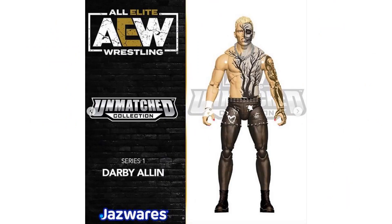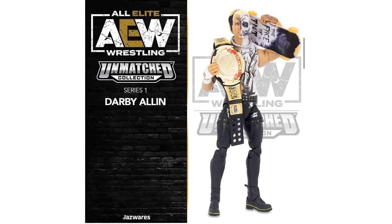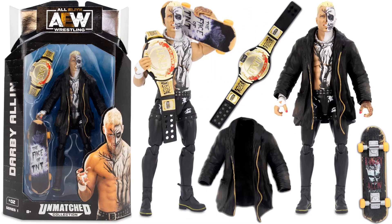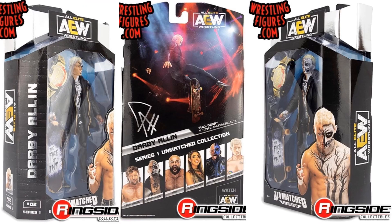Figure number two in this line is Darby Allen — comes with a skateboard, got a nice painted skull face and tree coming out of his torso, tattoos on the arm, and painted pink fingernails. He's also got a necklace. The actual figure includes the TNT Championship belt and a jacket that can come on and off. The skateboard says 'Face of TNT' on the bottom — Darby Allen, Relentless.